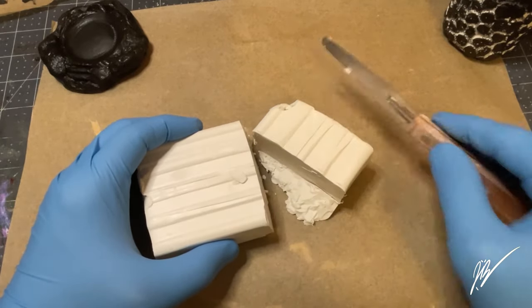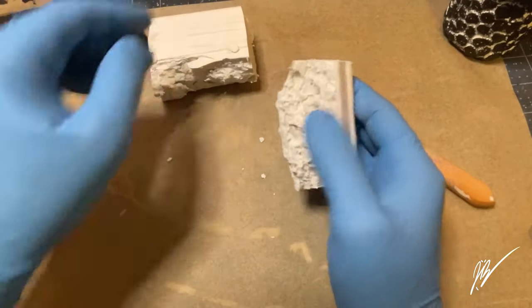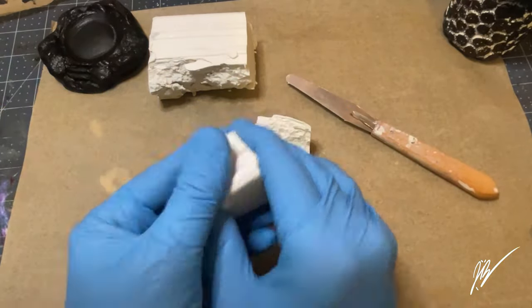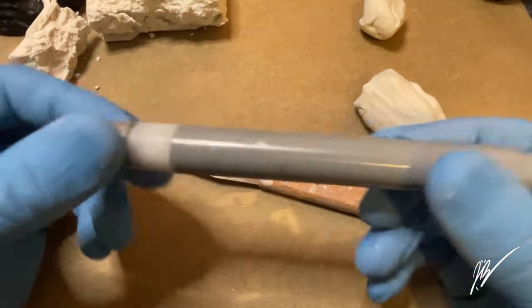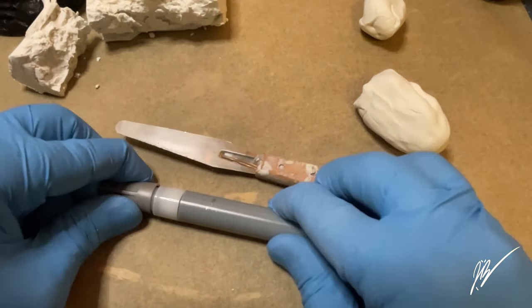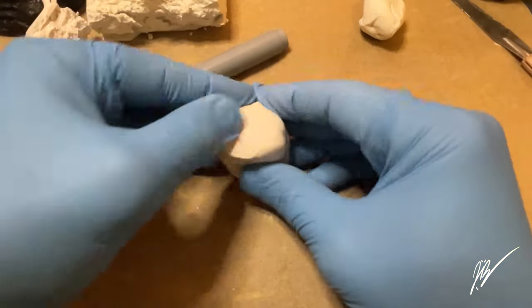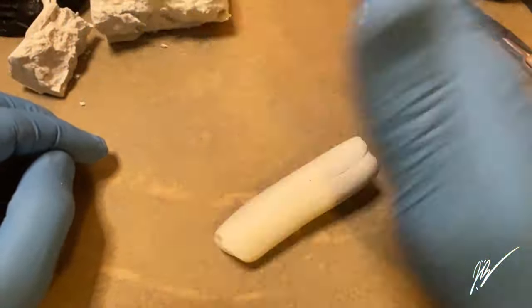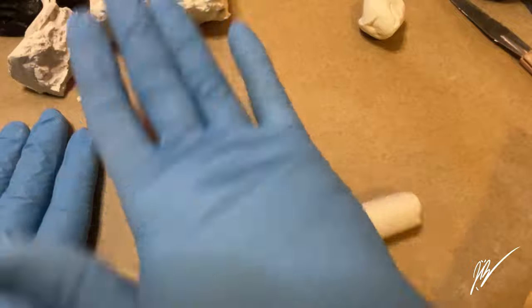We're going to start off by using Sculpey Original — we're going to take a small block of this. My daughter is also to the side of me crafting as well, so I'm going to pick a piece of clay and give that to her. Anytime I can engage the kids in the studio, I make sure to do so. Now, if you keep track of Jigglypuff's microphone, you know that it doubles as a marker. If you can't sit through Jigglypuff's song, she marks up your face — and by checking out the thumbnail, you can see that she may have got to me.